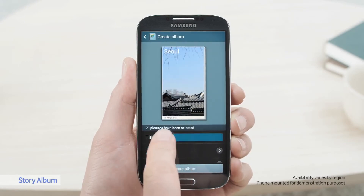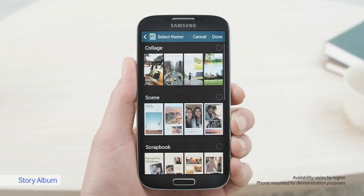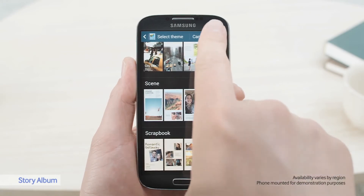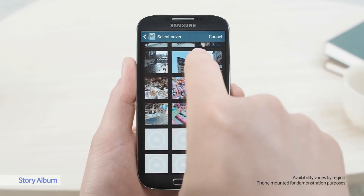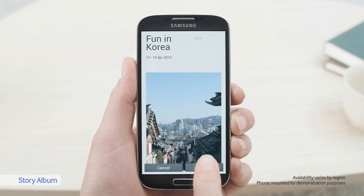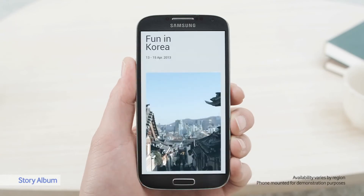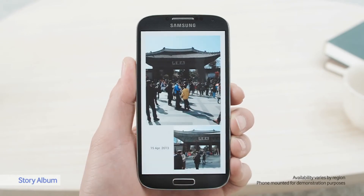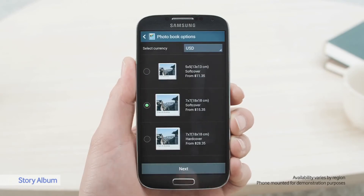I'll call the album 'Fun in Korea.' There are many themes to choose from, but I like Scene. Now I can see all the pictures I've taken of Seoul. I really like this one, so I'll put that on the cover. This is what the album will look like. To order the album, I click on Order Photo Book, fill in my details, and that's it.